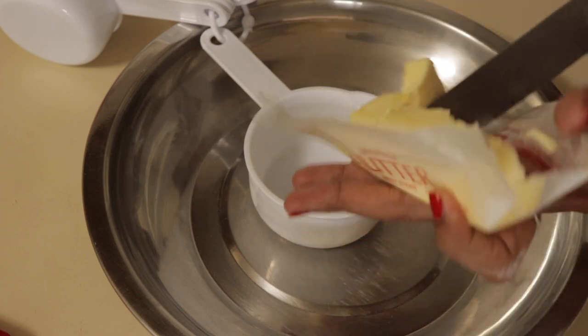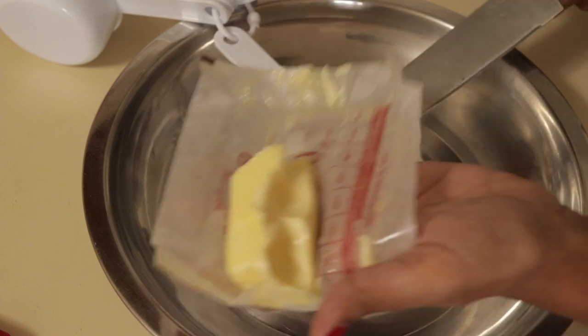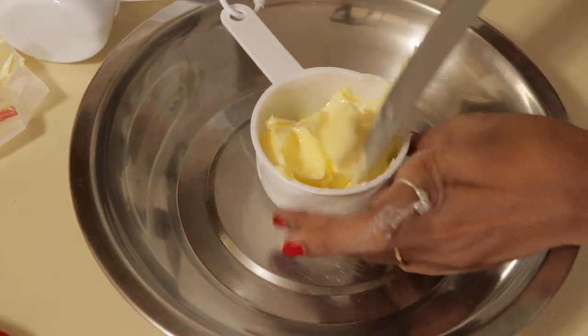Now let's take 1 cup of water. Suppose you take 1 cup of water, then you take 2 cups. So it's a 2 to 1 ratio.